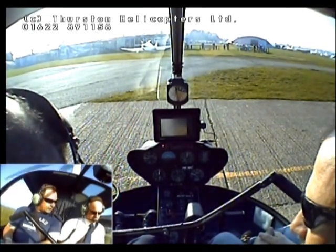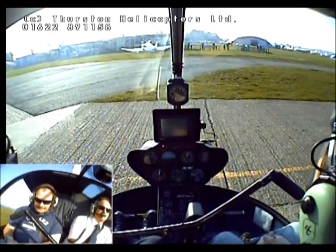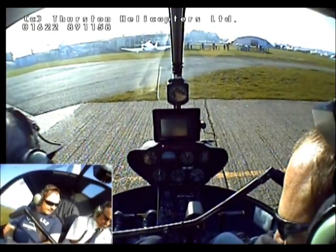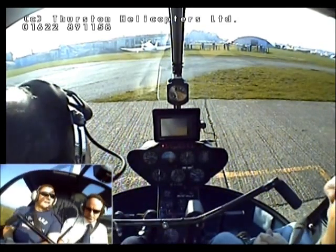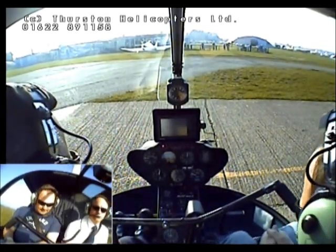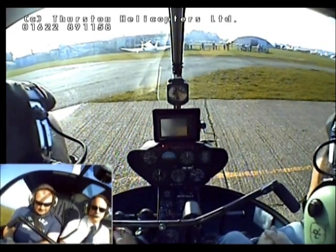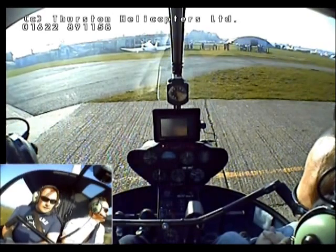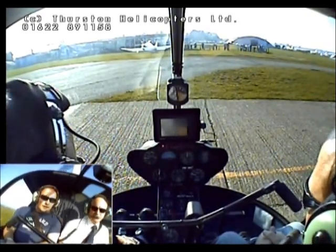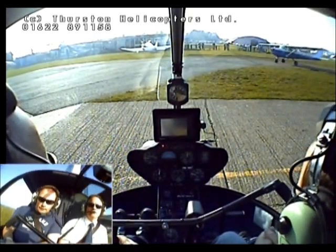So Neil, good afternoon. Just to make sure we get you the right DVD. I'm just waiting for this clutch light to go out, which means the rotors are fully engaged with the engine, and then I can bring the engine and rotor RPM up a little higher.